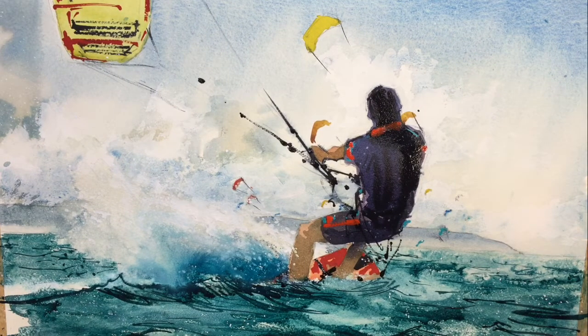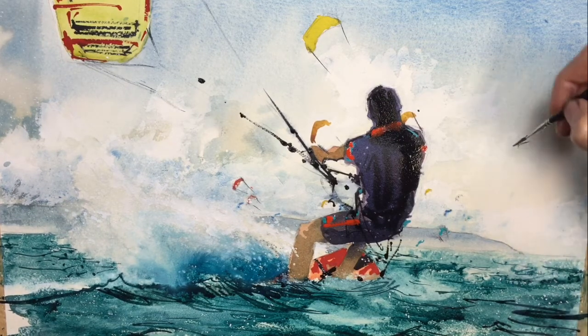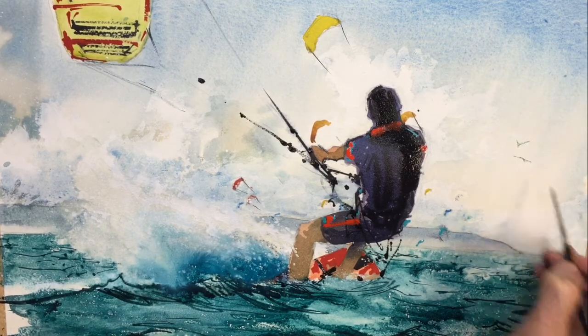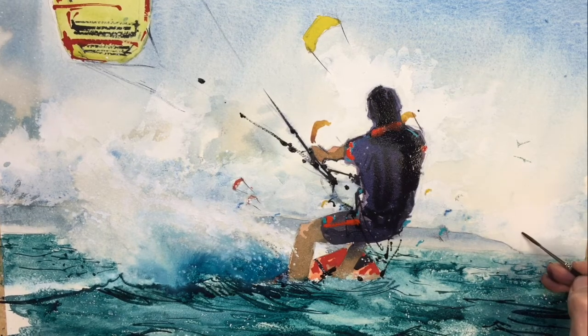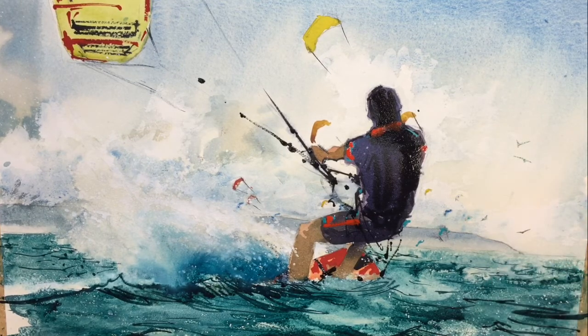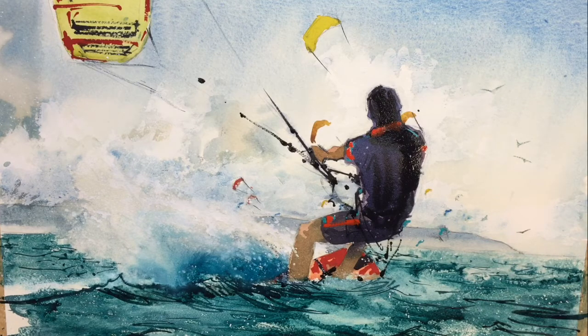Birds up in the sky — just going to make them sort of a blue-green colour, not too dark. Just a few of these. And with that, the painting's finished.